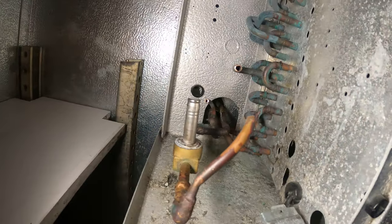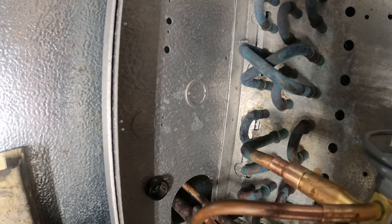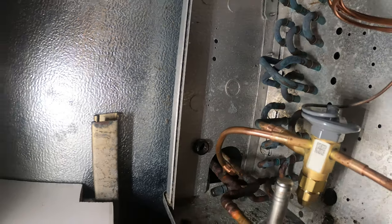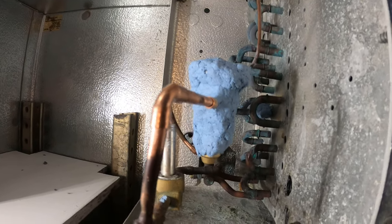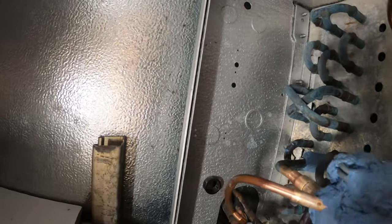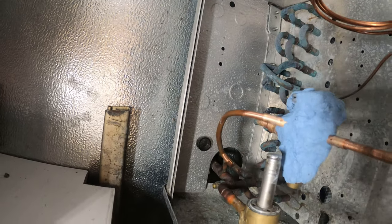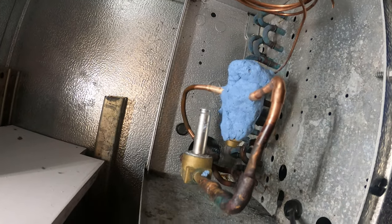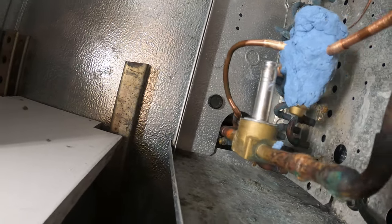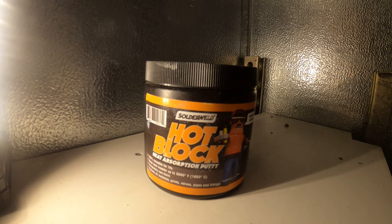Let's go ahead and try to rebuild this nicely here. Got the reducing fitting, everything looks pretty good. The blue stuff is a heat absorption pudding — last thing you want to do is melt this — so I put some here and also in the back over there, just so nothing melts on that U-bend while I'm brazing. I'll run some nitro through the opposite end with this port open so we can vent. The product I'm using is Hot Block heat absorption pudding made by SolderWeld.